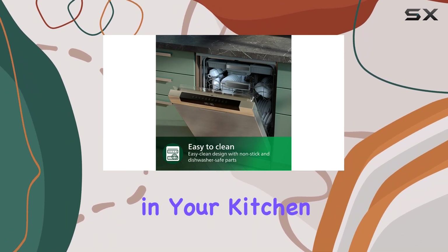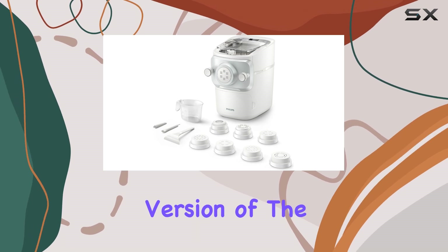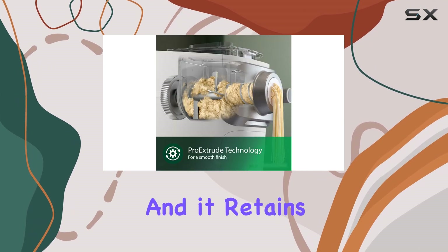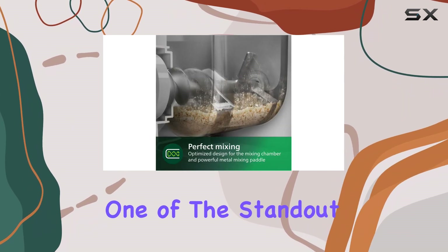The Philips 7000 Series is the updated version of the previously popular Advanced Series, and it retains all the features that made its predecessor a fan favorite.